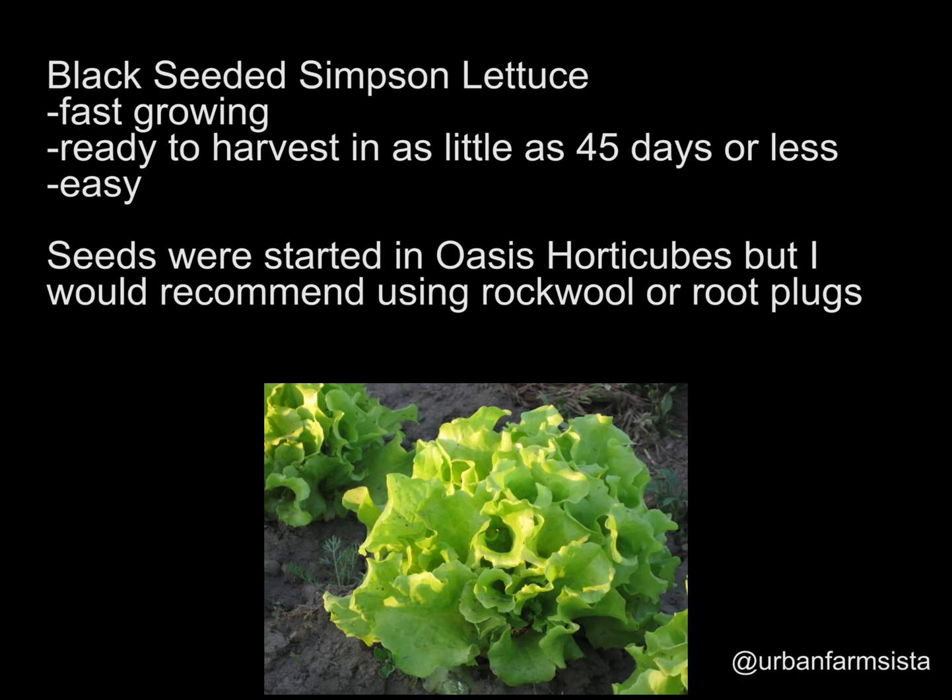Usually you can harvest your lettuce within 45 days or less. It's very easy to grow — most lettuce is — and it's very forgiving as far as nutrient levels. Lettuce tends to grow under most conditions, and in a hydroponic system it seems to grow very well and very fast, even faster than it would outdoors.